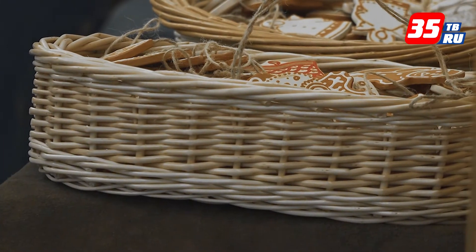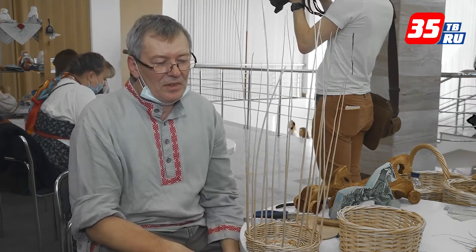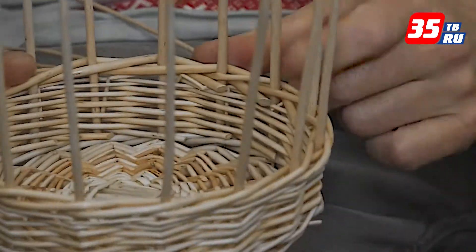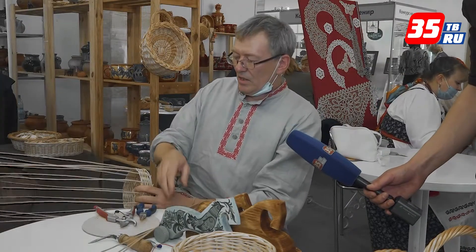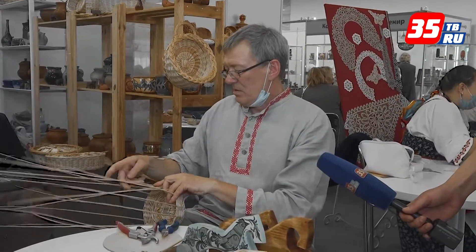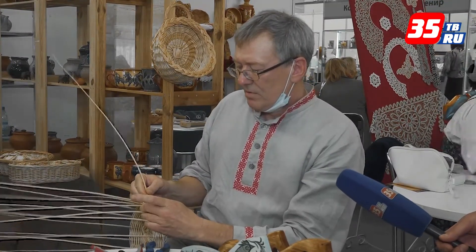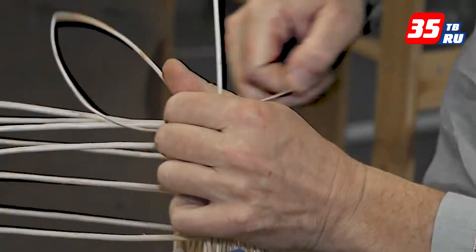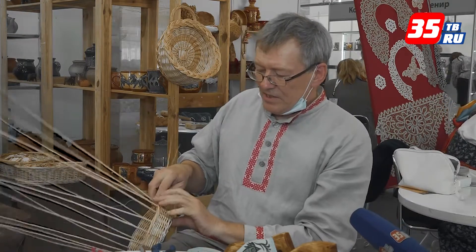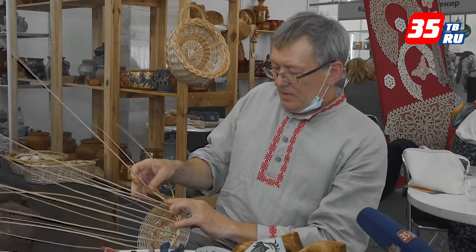Не самое главное сделать изделие, выплести. Самое главное — заготовить материал. Очень много времени нужно, очень много труда. Плетение — это конечный результат. Сейчас как раз проходим курс обучения плетения. Следующий этап — заплетение основ верёвочкой. Плетение идёт тремя прутиками. Я сам выращиваю — у меня сорта ивы, они специально выведены для плетения. Перед тем как плести, нужно её замочить, подготовить, чтобы ива была сырой.